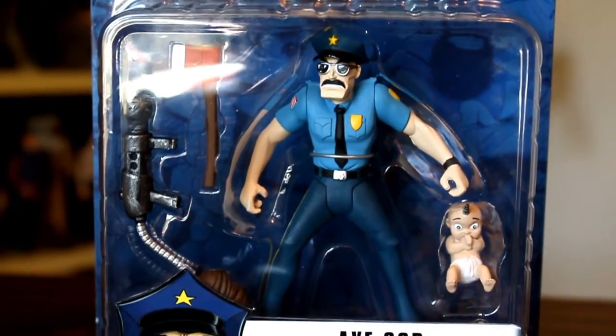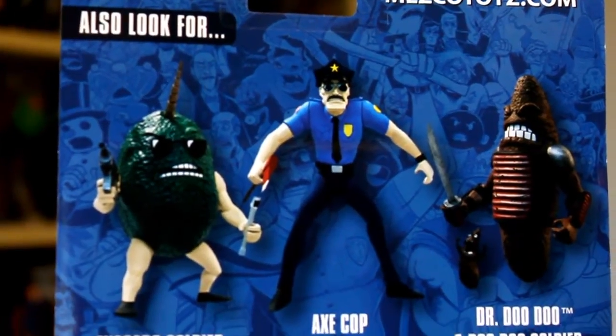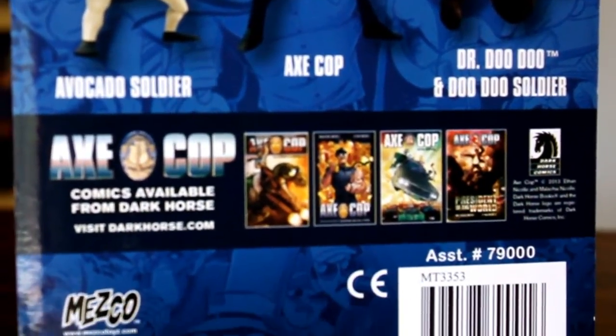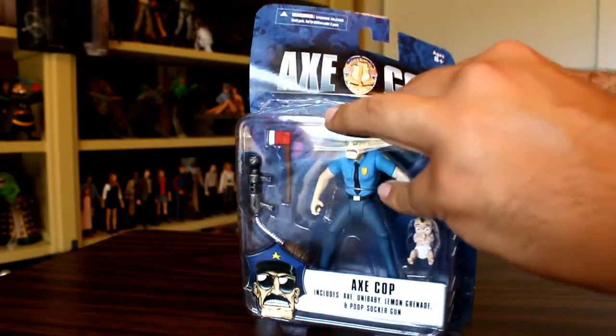So here's a closer look at the packaging for the figure. If you want to get a look at what's going on on the back there, where they plugged the first four volumes of the comic, I'm really excited to dive right on in and check this out.